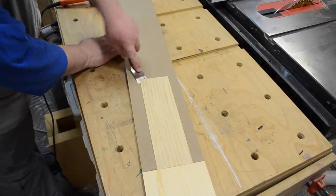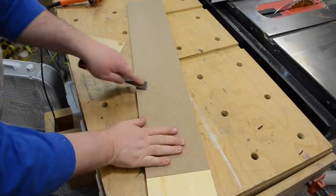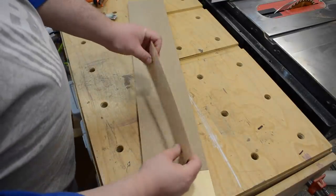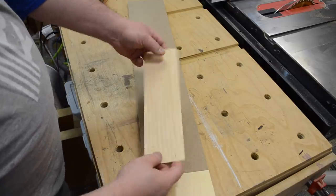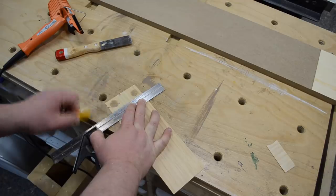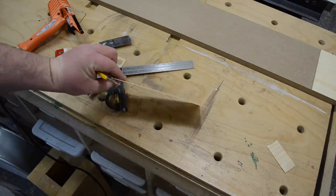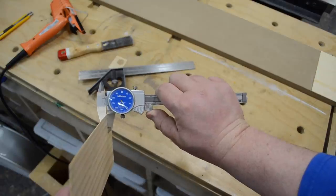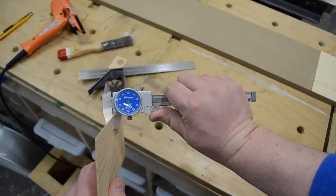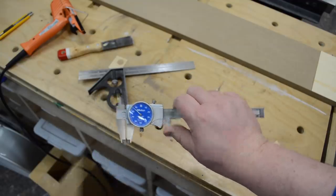Using a putty knife I could pop the piece loose and clean up any excess hot glue. As you can see from this test piece, you can get pretty thin. All I needed then was a sharp utility knife to cut it to length. The most important part is that it's the same thickness throughout — I was getting about 40 thousandths of an inch and it was nice and even throughout the length of the piece.